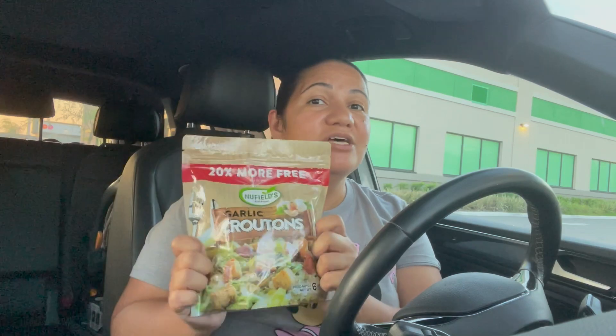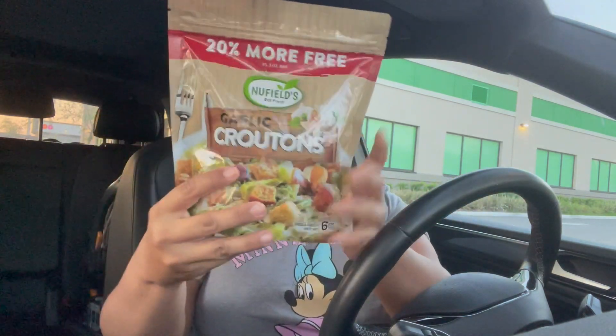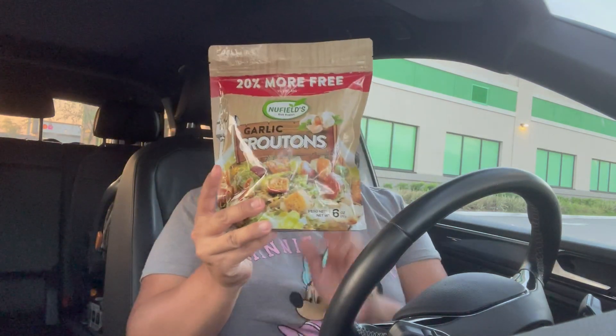Whenever you see a bonus pack of anything at Dollar Tree, definitely pick it up. I picked up these New Fields garlic croutons — it's a bonus pack, so you get 20% more than the regular five-ounce bag; this one is six ounces. Croutons are super expensive at the supermarket, so finding them at Dollar Tree, especially in a bonus pack, is a pretty big deal. I would definitely pick it up.